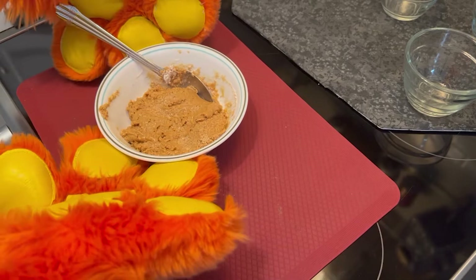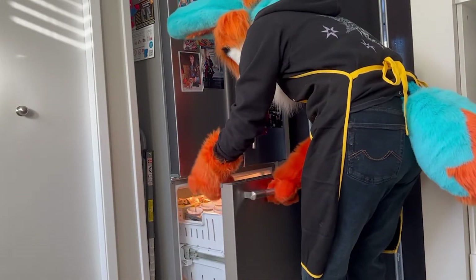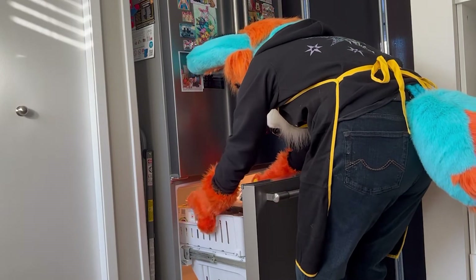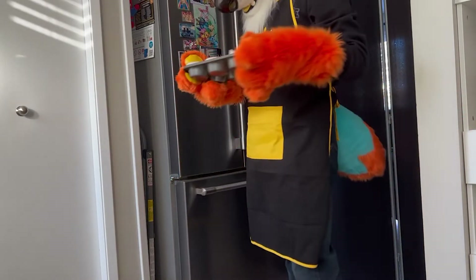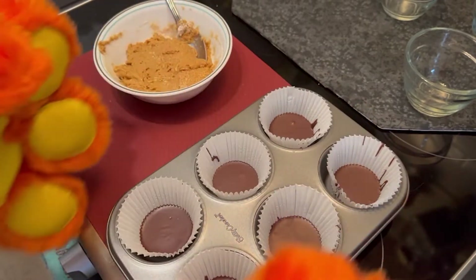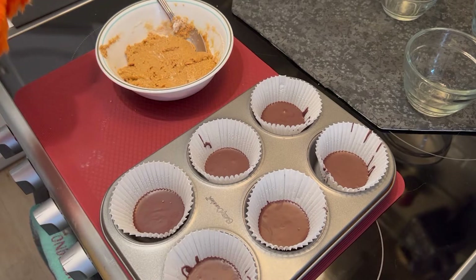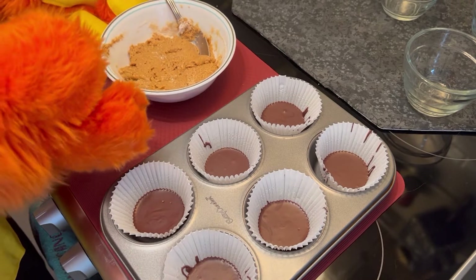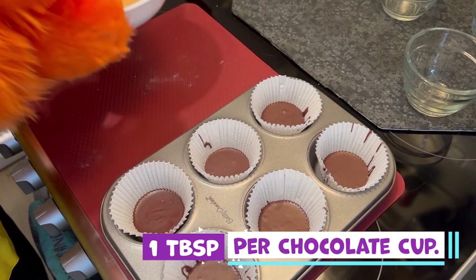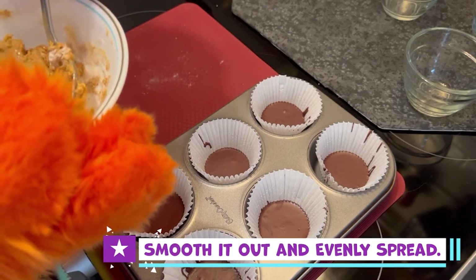This sure looks yummy. Let's get our chocolate from the freezer. Now that our chocolate is hard, we can add the peanut butter. A good way to do this is by using the back of the spoon to press onto the chocolate discs — about one tablespoon per cup should do the trick. Smooth it all out so it is evenly spread.